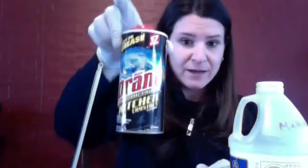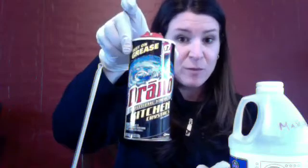The second thing we're using is lye, which we're gonna use in the form of Drano. This is pretty caustic stuff, that's why I'm wearing gloves. I'm sure I'm also supposed to be wearing goggles or eyeglasses but alas I'm not.